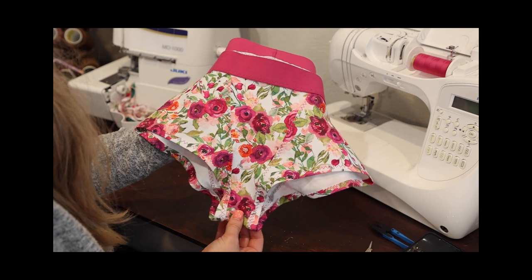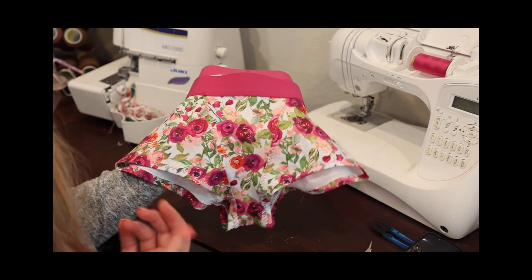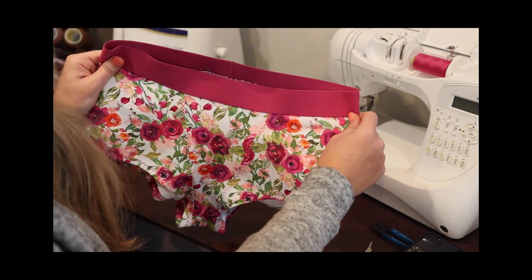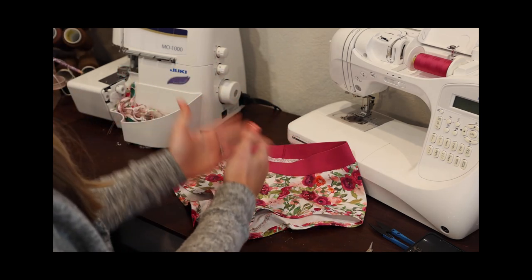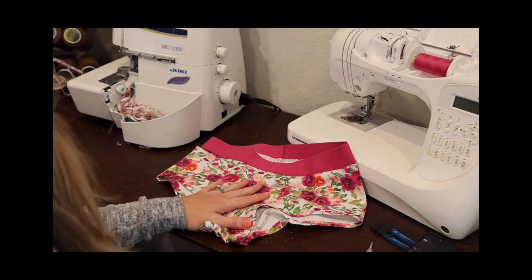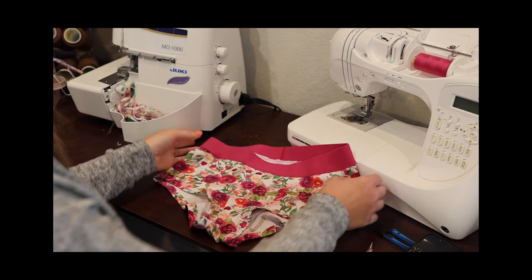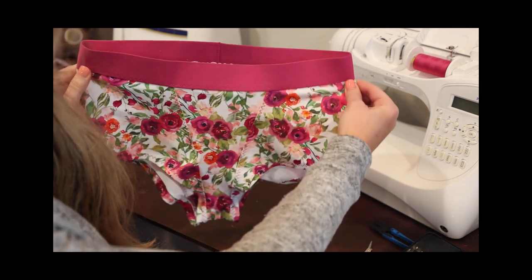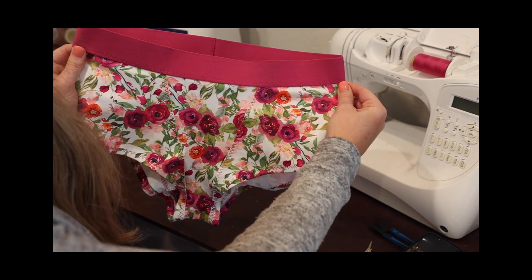I hope you enjoyed sewing along with me and I hope it helped if you had any part you were confused or nervous about. They're really simple, quick sew, and so fun. You can use up some odd leftover pieces since they have the little paneling — use up some of your favorite fabrics, maybe little pieces you just can't bear to part with. I can't wait for you to sew some up. Don't forget to share with me because I love to see your makes on Facebook, Instagram, or anywhere else you can show me. I'll see you next time. Bye, y'all!